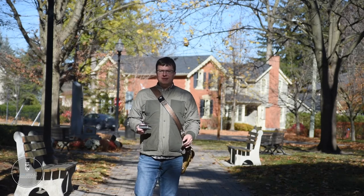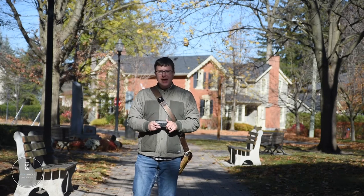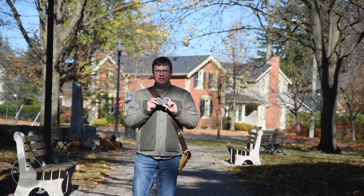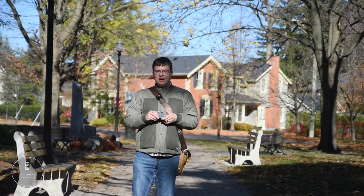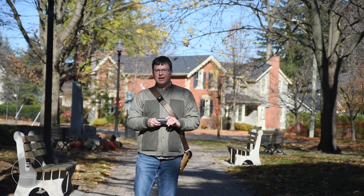Hey there friends, welcome back to the channel. My name is Alex Lokes and I have a new camera review for you. And when I say new, I mean new. I'm of course talking about the Reto Ultra Wide and Slim, a modern copy of the original Trash Cam, the cult classic, the Vivitar Ultra Wide and Slim.